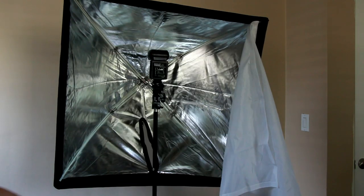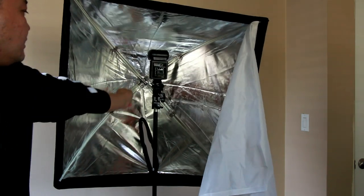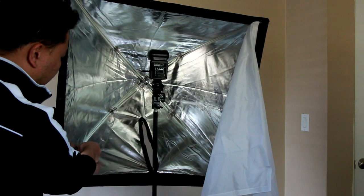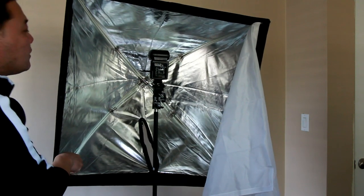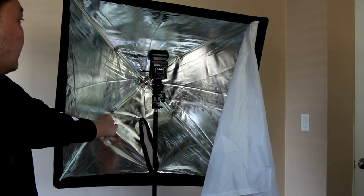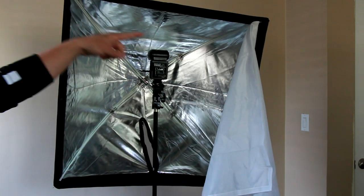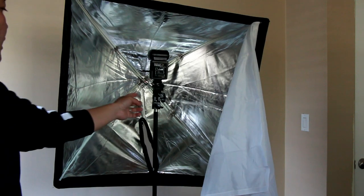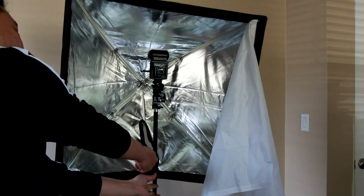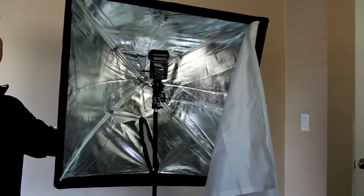It comes with this diffuser sheet and it has a reflective inside. These brackets are actually very sturdy — it looks like they're made with fiberglass rods, and they doubled it up so there's two on each one. That's what creates the big square shape.